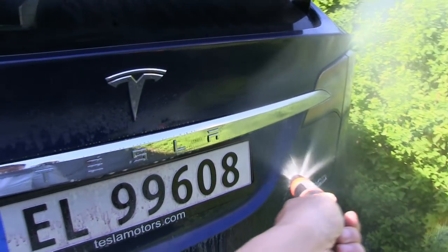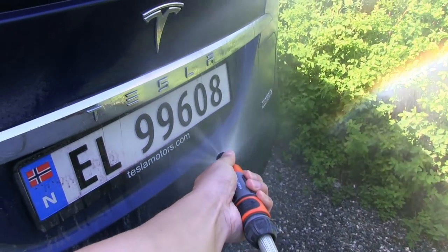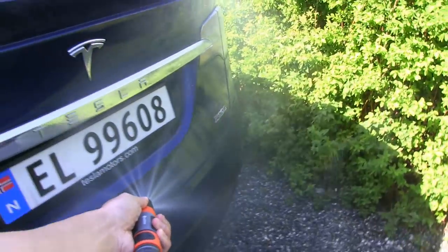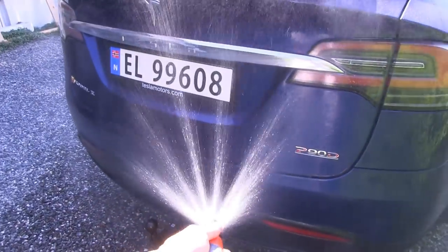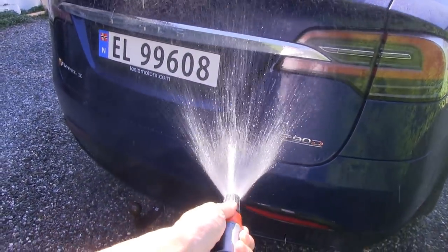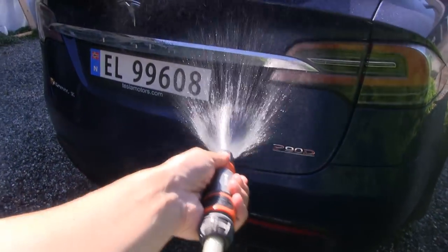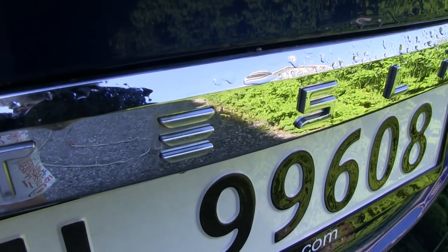Now we try to rinse everything. I'm just using low pressure to rinse it off — rinsing it off in this angle because you don't want that stuff to stay on.